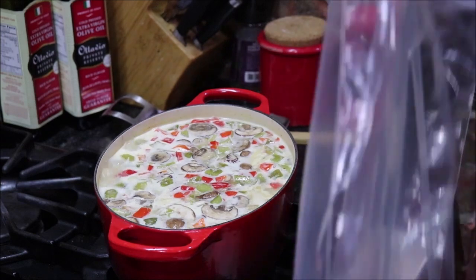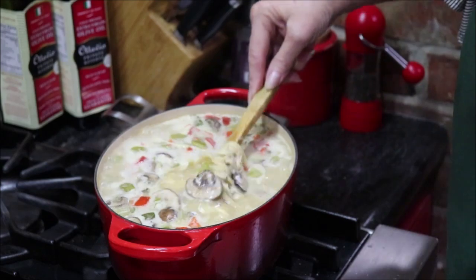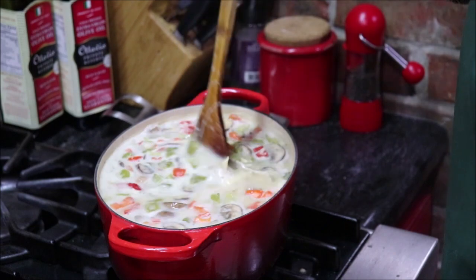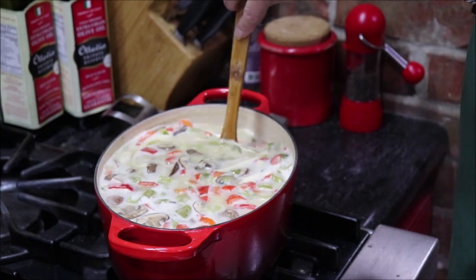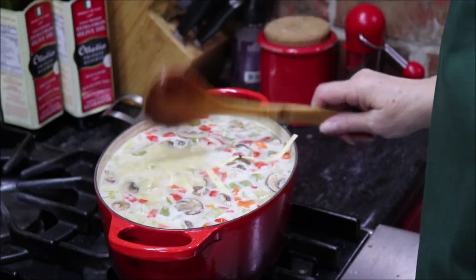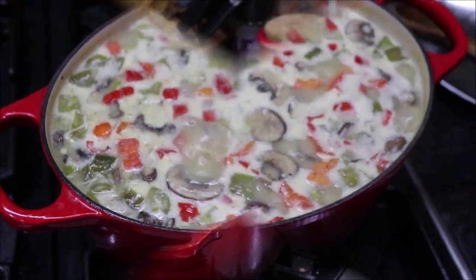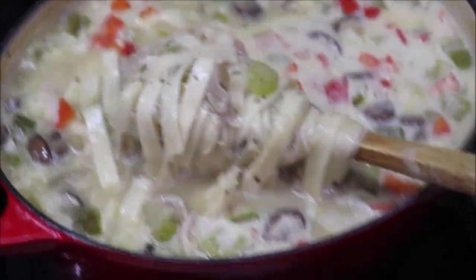It's starting to simmer so I'm going to add my egg noodles — what I have left from when I made homemade egg noodles the other day. I weighed them; it's about six ounces, almost seven. I'm just going to put them in there and let them get tender, and then the soup will be ready. It looks and smells so good. I'll let it simmer a little bit and then dish a bowl up and show y'all what it looks like.